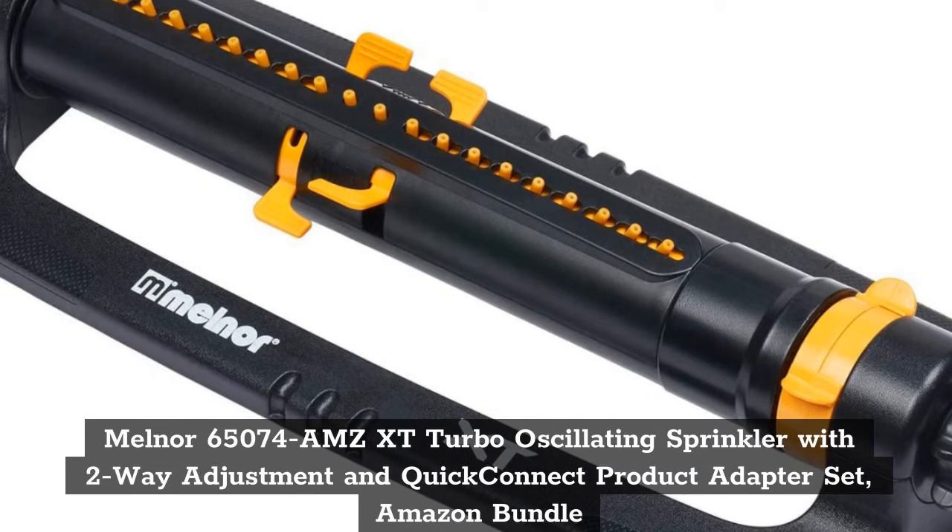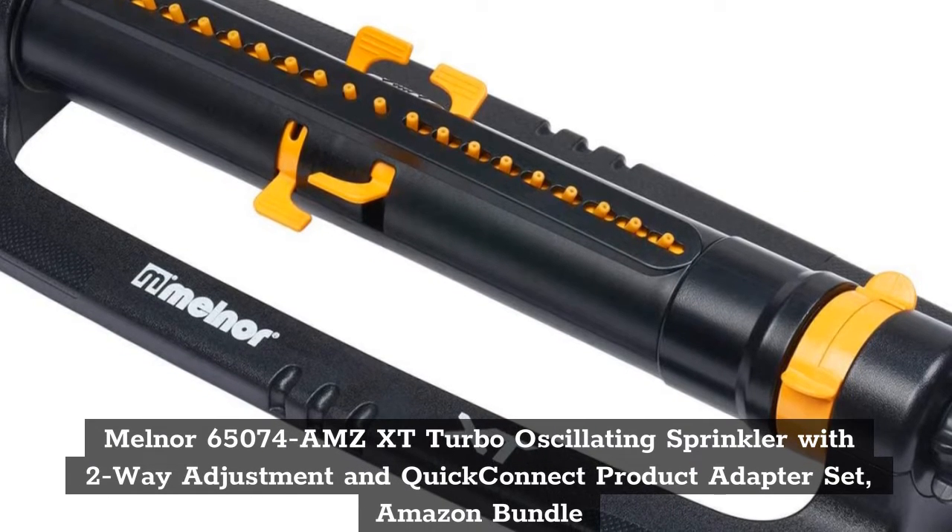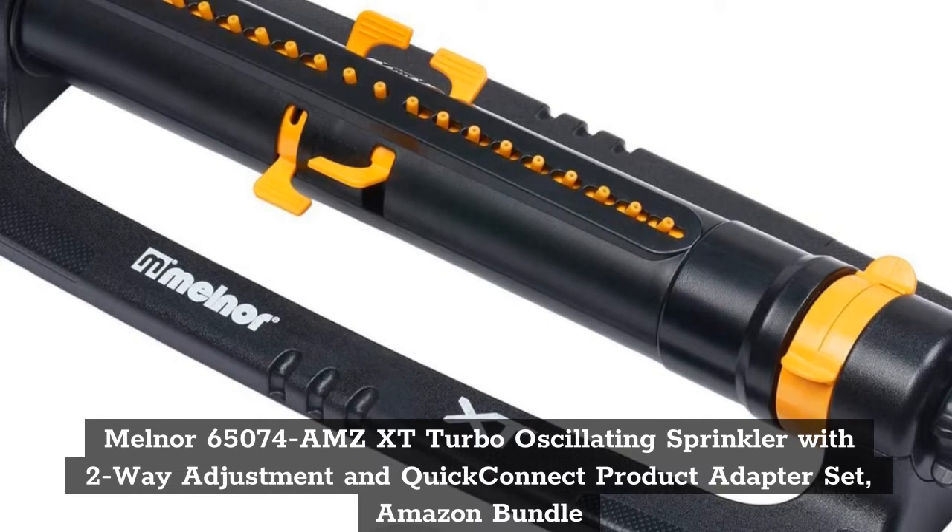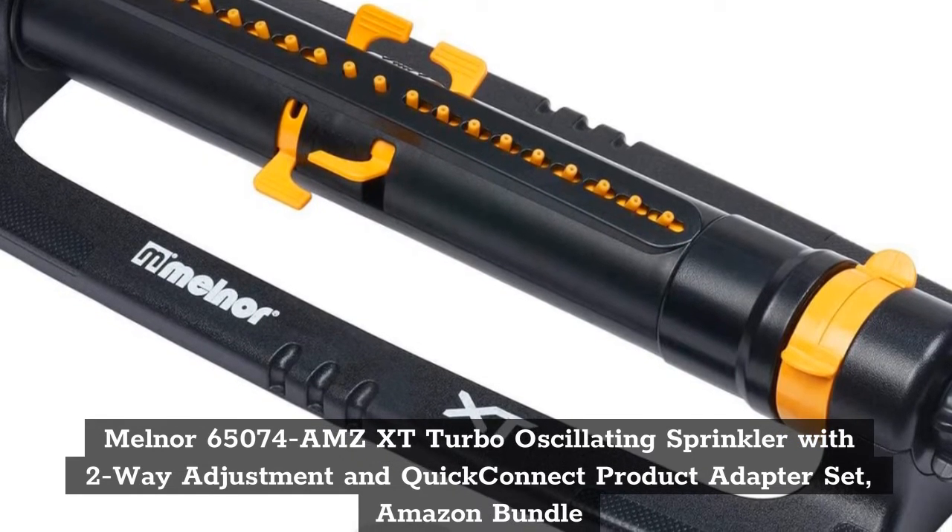Top 2: Melnor 65074 AMZ XT Turbo Oscillating Sprinkler with 2-Way Adjustment and Quick Connect Product Adapter Set, Amazon Bundle.